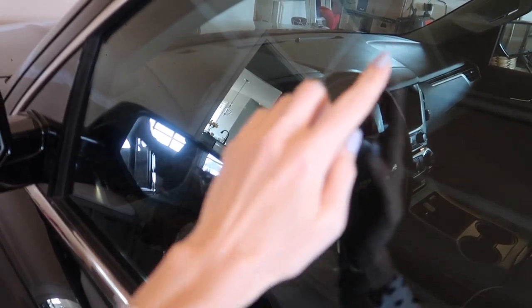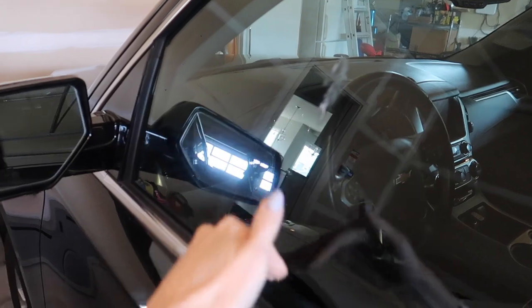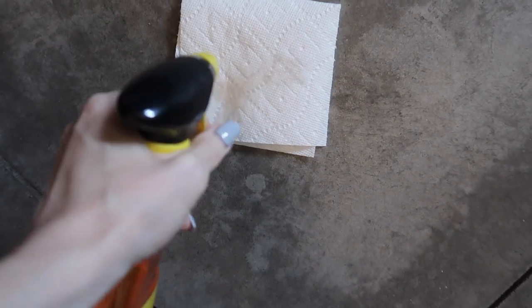How about some gum off your window as well? I tried to spit my gum out the window and then it got stuck and then I almost rolled the window down. Yeah, yuck. We're going to do this window really quick here first.